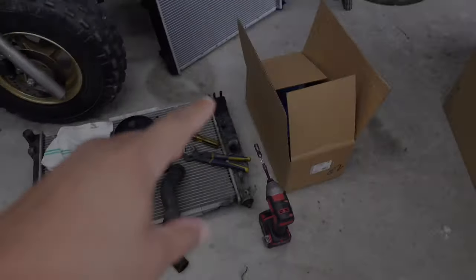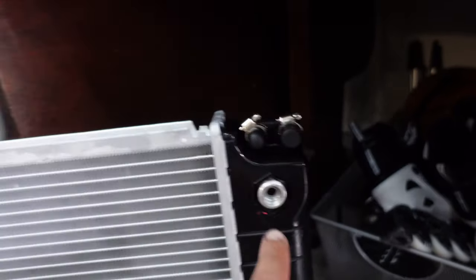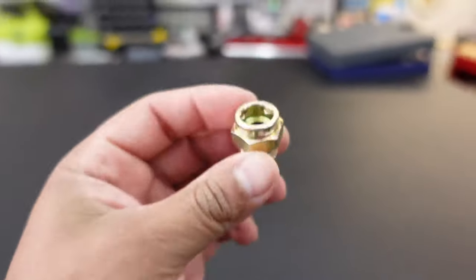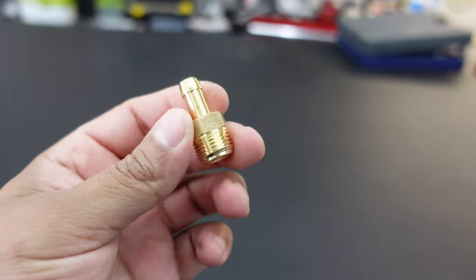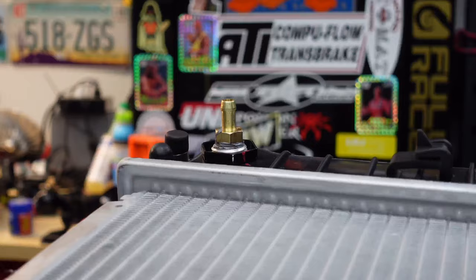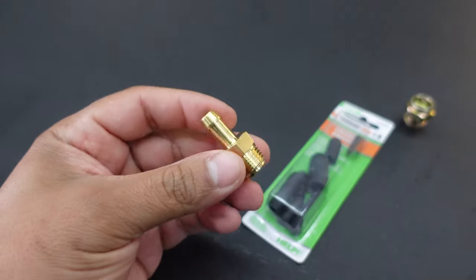All right, so last night I ran into a couple of issues with the new radiator. I didn't receive the fittings that block off the trans cooler ports. This one has the trans cooler fittings here, and apparently I didn't check — it was my fault. It came with the ones for the trans cooler lines but didn't come with the block-off nuts. So I had to pick up some of these at the local auto parts store — it's the closest thing they had — and I'm going to put some vacuum fittings on the end with some zip ties to keep it from leaking. It should be fine.